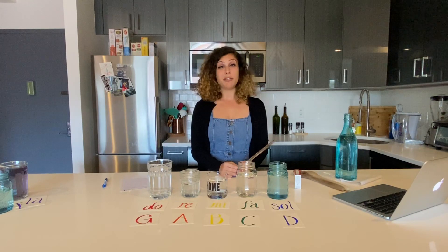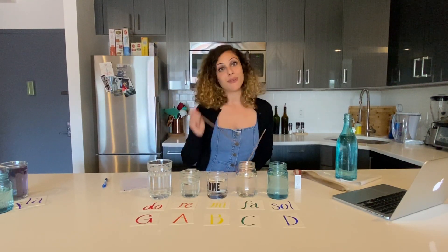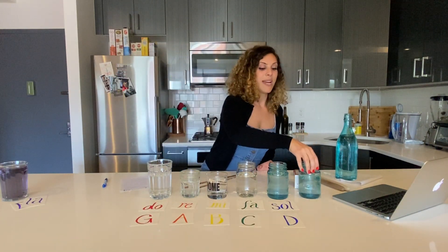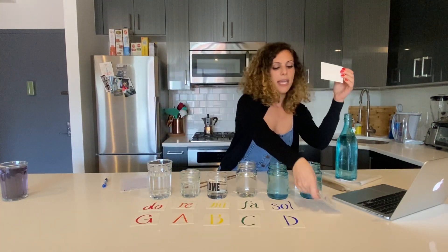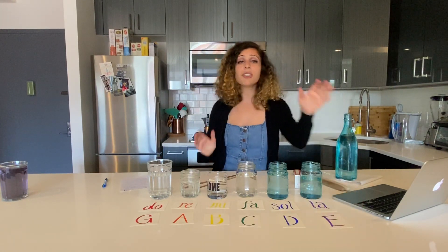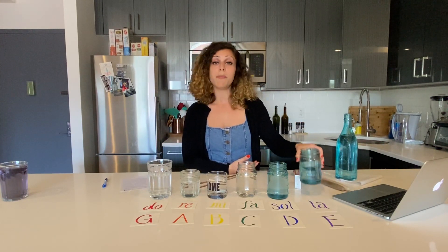Today I really wanted to play Twinkle Twinkle. Twinkle Twinkle doesn't just use the first five notes of the scale — it also has another note which is La. So I need one more glass in order to play La. Now I have six glasses, and in the key of G, my note La is going to be E.